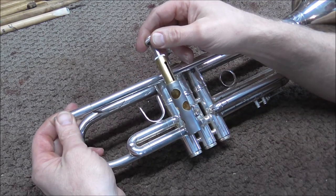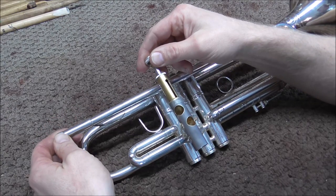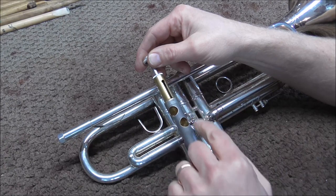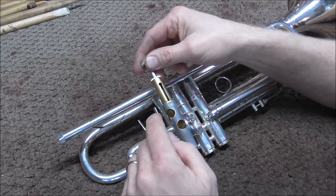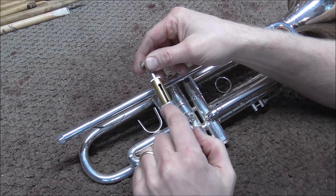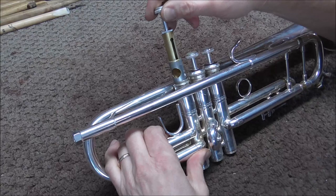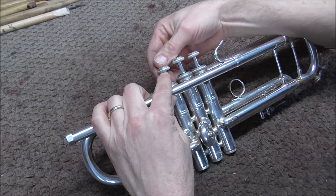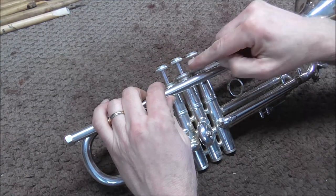Normally when you lap a valve, you want it to go all the way up and down inside of the casing. But when you are doing this repair, you want it to stay right at the top. You do not want the lapping compound to work its way down, because the valves have already been fit into the casings. I am just trying to take off the edge right at the very top, and you want the lapping compound to stay right in that area. I am only going to put it down about that far — you do not want it to go much farther down than the valve normally goes.